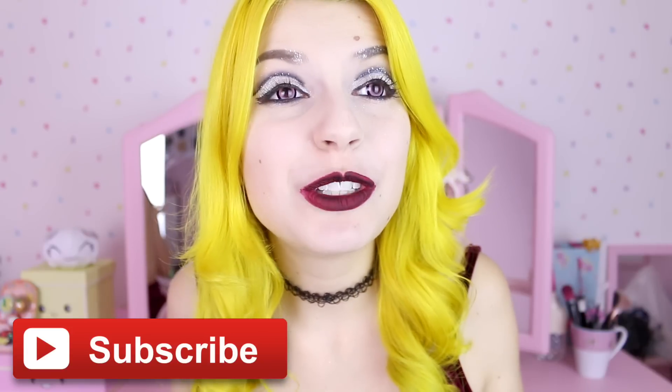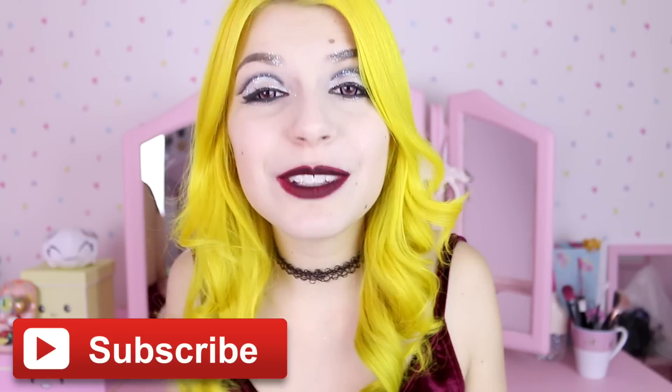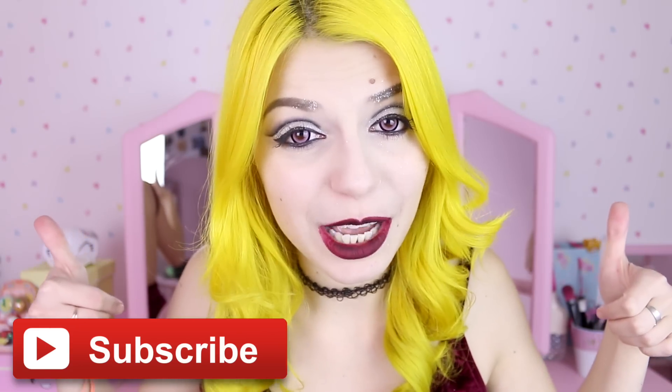Hi sweeties! Today I'm gonna show you how to do some very easy hairstyles. I chose them because I think they look quite cute with new golf and grunge fashion, or even pastel golf as well. That is like my favorite thing ever. So prepare yourself to see a lot of buns. But before we do anything, don't forget to subscribe to be part of the family and give this video a thumbs up because it really helps the channel.